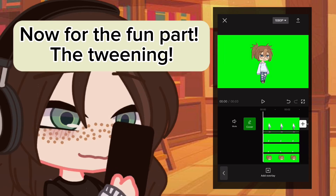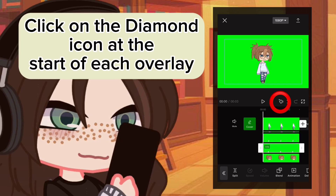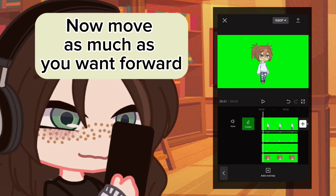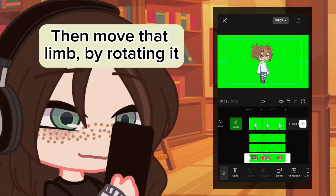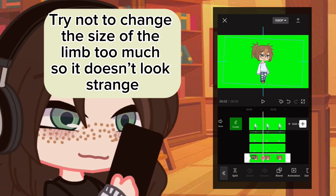Now for the fun part — the tweening. Click on the diamond icon at the start of each overlay. This will be your OC's position at the start of the video. Now move as far forward as you want — the bigger the movement, the more forward you should go. When you're finished, click on the diamond icon again, then move that limb by rotating it. Try not to change the size of the limb too much so it doesn't look strange.